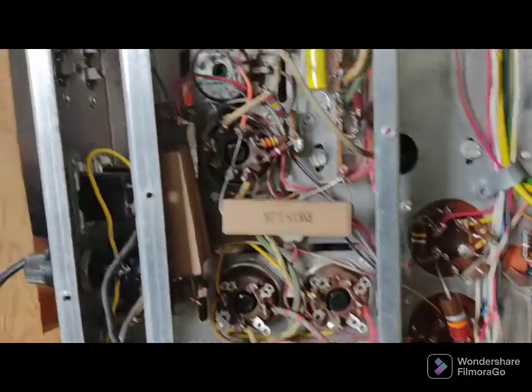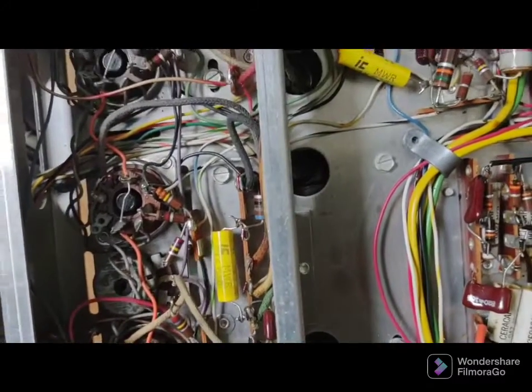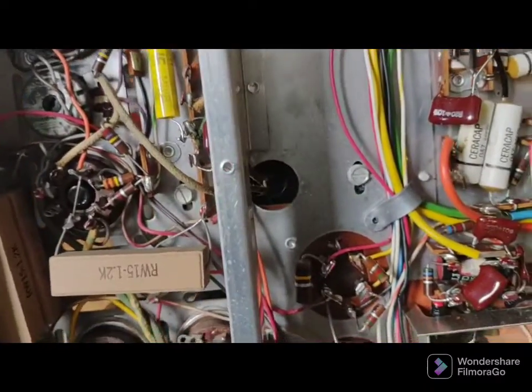We heard a loud pop in the receiver, and I thought it must have been an electrolytic or something, or the body of a resistor cracked or something like that.